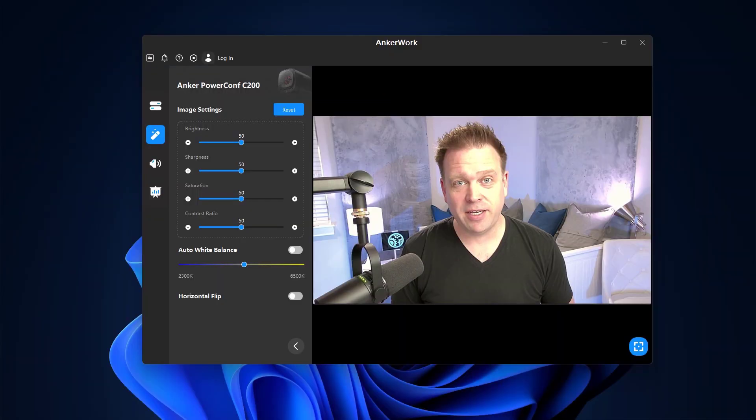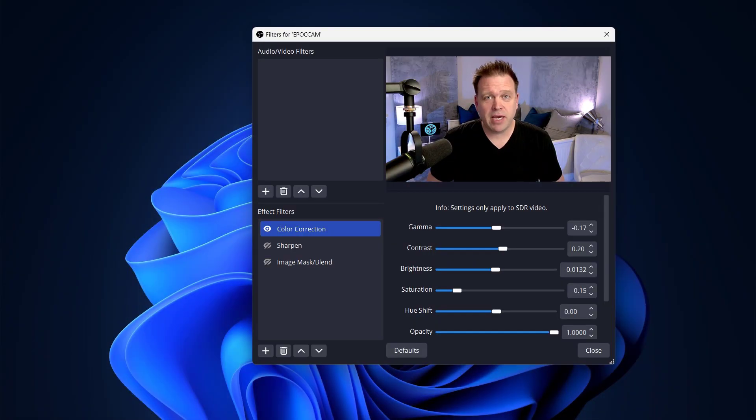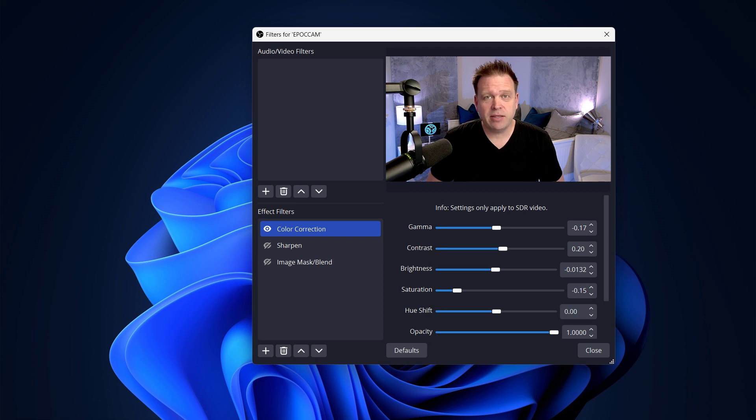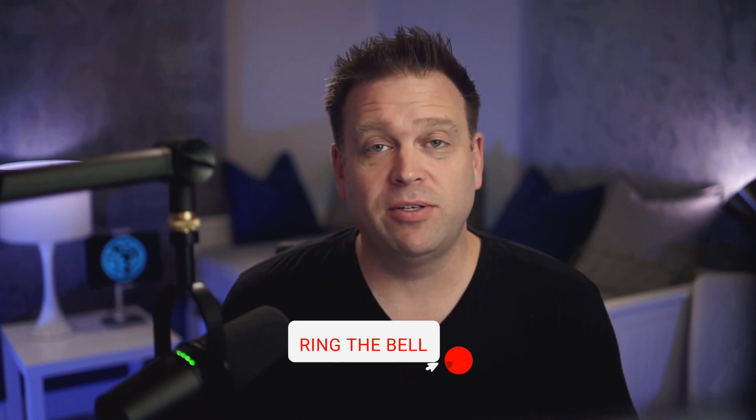With the AnkerWork app the camera still blew out the side of my face on the same lighting settings. Even turning the light way down to 40% or 30%, it would still make this side of my face very hot and white. So I took it into OBS, changed some filters, and put the exposure back down to a better setting. From OBS you can share the camera as a virtual camera into apps like Teams or Zoom, so you can use those settings in any meeting app to look really good on camera.